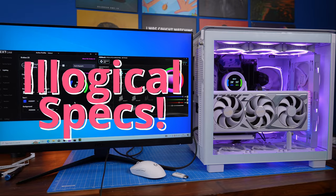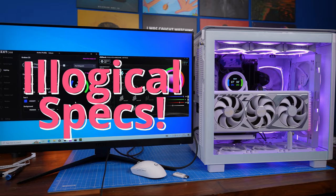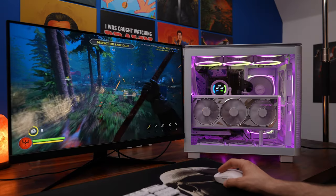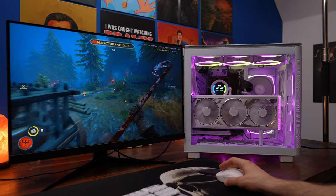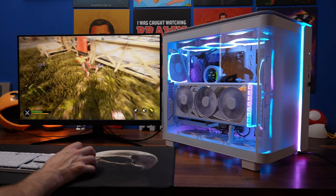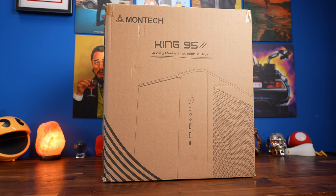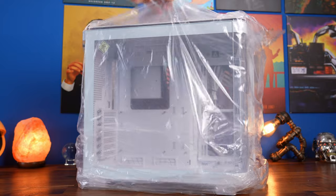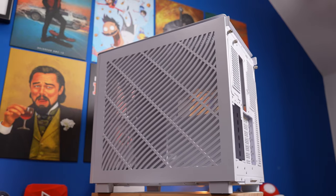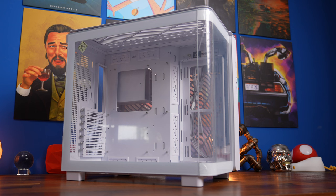For this build I'm using some fairly illogical specs: I've got a 4090 and an i3 processor — don't copy that, you'd get a bottleneck — but I wanted to demonstrate how much space the 4090 takes up and show there's plenty of room for it. The power supply probably hasn't got enough power for the 4090 combined with everything else, so don't copy like-for-like; some of it is for demo purposes. I'll leave the full specs in the description, and now we're rewinding to the beginning with an empty case to walk through the full setup.